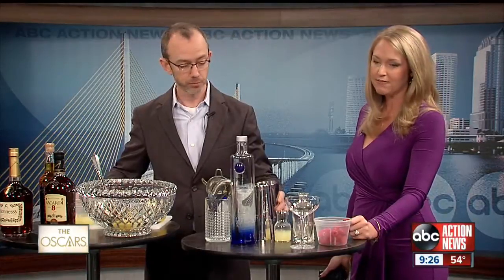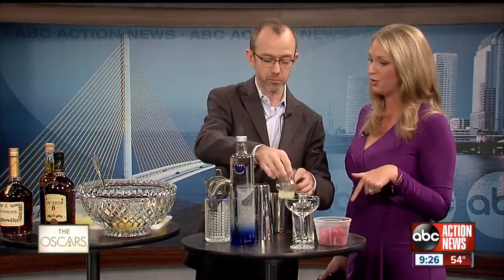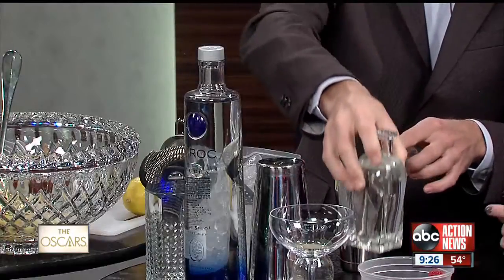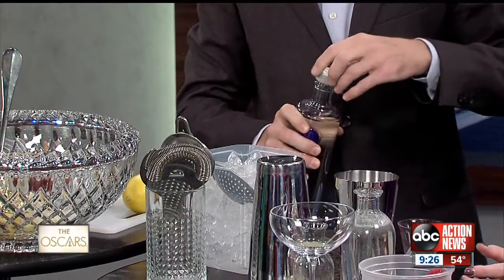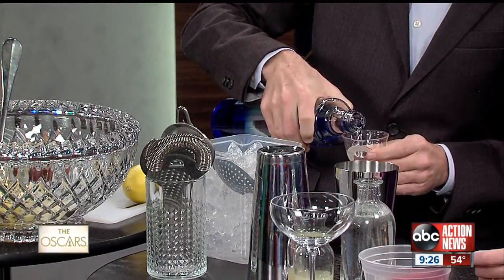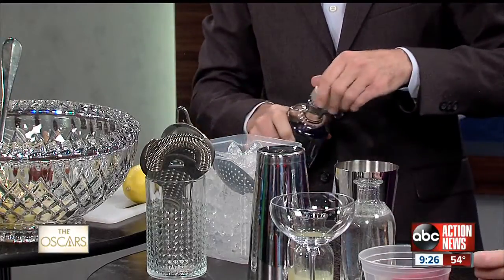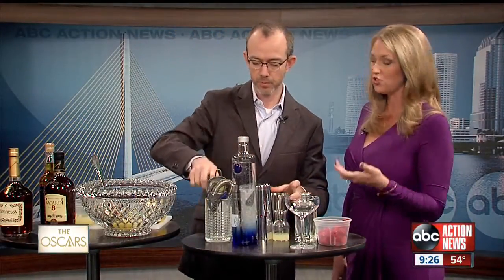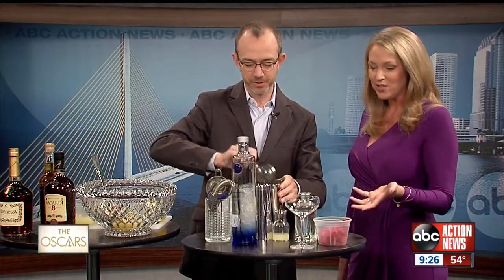Now, maybe if you don't want to have your Oscar party at home and you want to let the pros mix these drinks up for you — is Burns, the Epicurean, or other places in South Tampa doing specials for the Oscars? Not so much for the Oscars specifically, because that would mean rewriting a whole menu for just one night and possibly throwing things away, and we hate that. We try to stick to our themes, but every once in a while we have some with names. Even without a specific theme, it's a great place to go have dinner before you watch the Oscars from home.